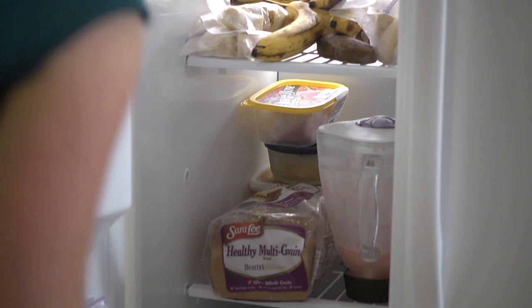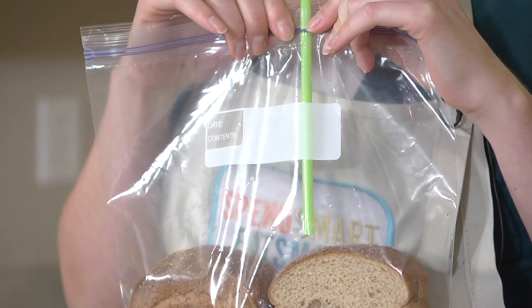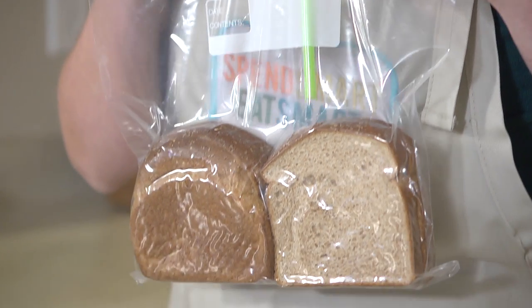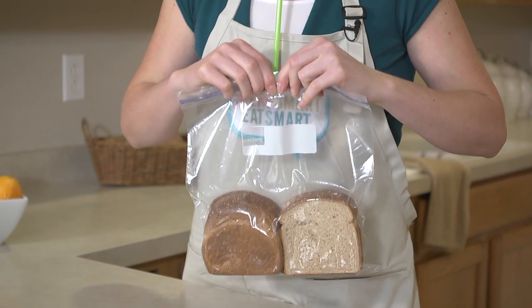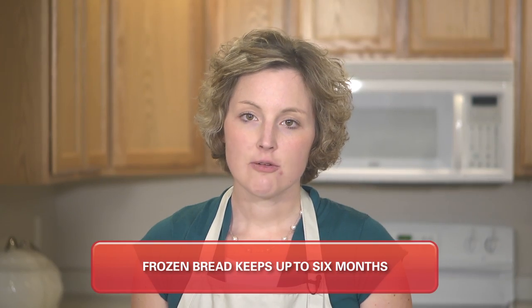Bread also freezes well. Perhaps you stocked up during a bread sale, or you simply cannot use the whole loaf. Just place the bread in an airtight package. Use a straw to siphon the air out of the bag, seal it tightly, and store it in the freezer. Bread keeps up to six months in the freezer.